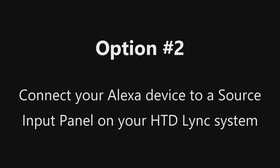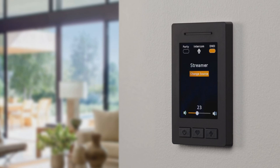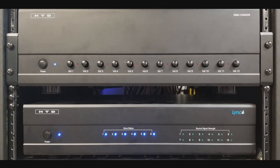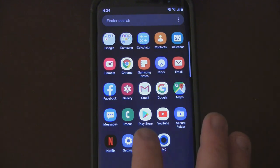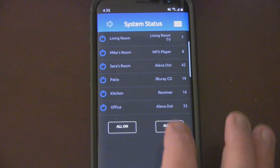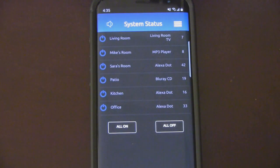The second option is only available with the LINK system. Install either a standard input panel, which connects via Cat5 cable to the LINK Touch keypad, or an analog input panel, which connects via Cat5 cable to either a LINK Touch or all the way back to the central LINK controller. Place the Alexa device in a convenient location within the room, such as on a countertop or nightstand, and connect its audio output to the input panel. To hear Alexa's voice responses and streaming audio content, simply select that source using a LINK Touch or the LINK app. Note that the Alexa device can be heard in any combination of zones, not just the one in which it is connected.